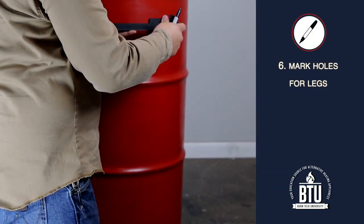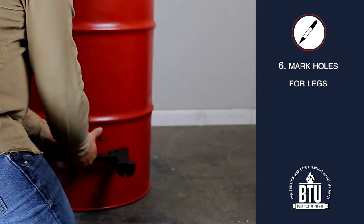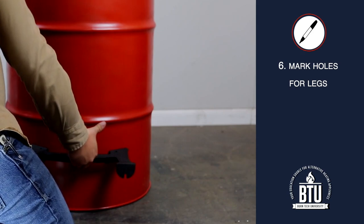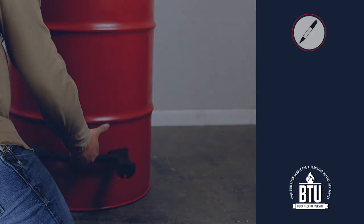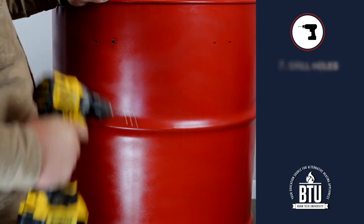Step 6: Place each leg on the bottom of the barrel and mark the holes for the bolts that will attach them. Center the legs so that the barrel is stabilized. Step 7: Drill the holes for the bolts that will attach each leg.